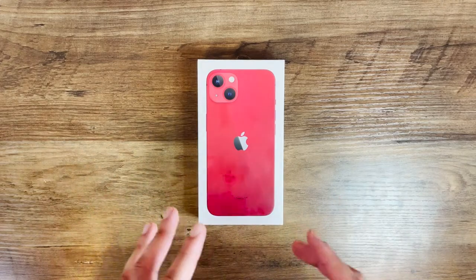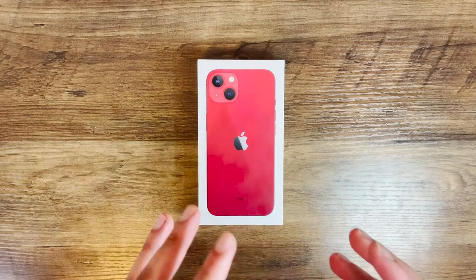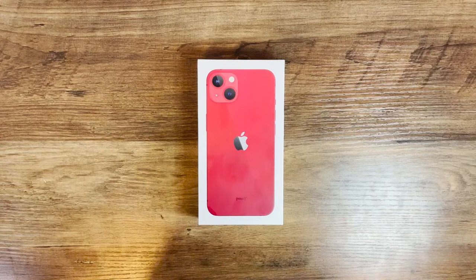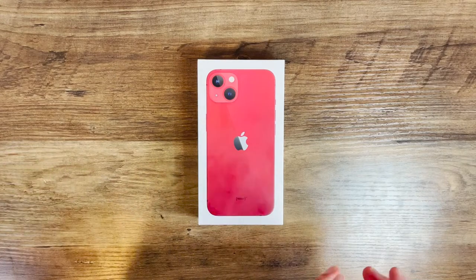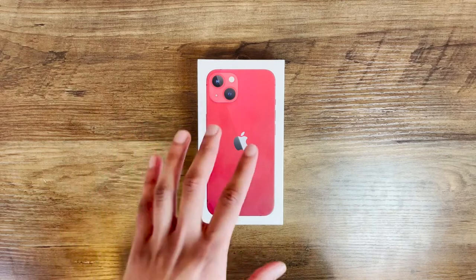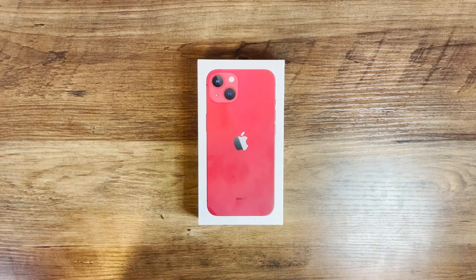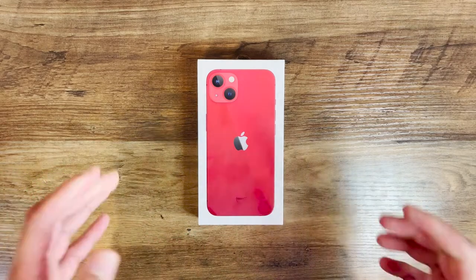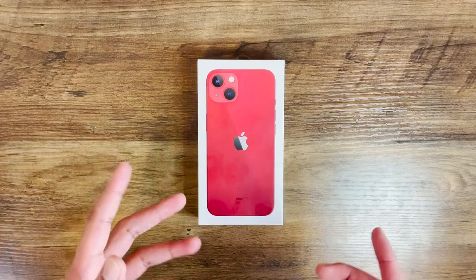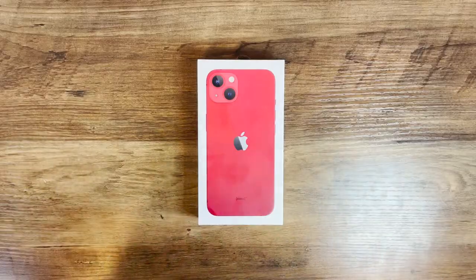The version we have here is the Product Red, my favorite of the entire lineup, and I'm hoping the phone color is actually reflective of what's shown on the box. Last year I was quite disappointed with the iPhone 12 in Product Red. While the side bezels were actually red, the back panel was a bit of a salmon color, which was honestly a huge letdown. All the photos online prior to purchasing showed a nice red color, but in person it was more of a salmon.